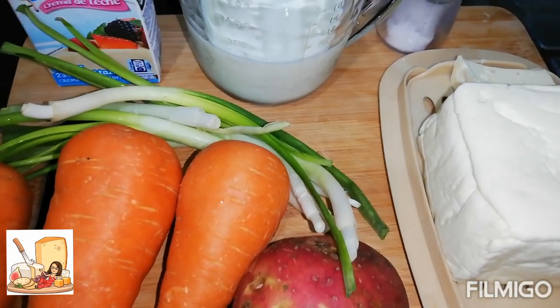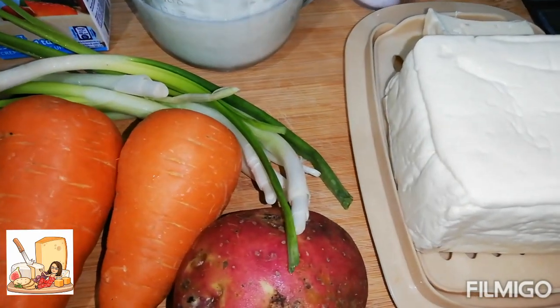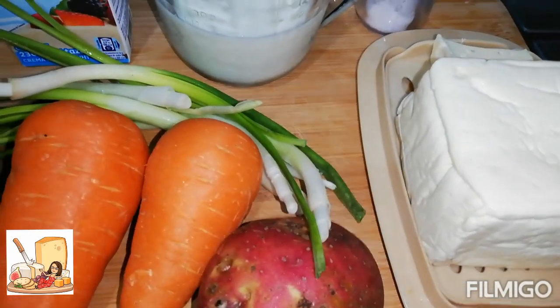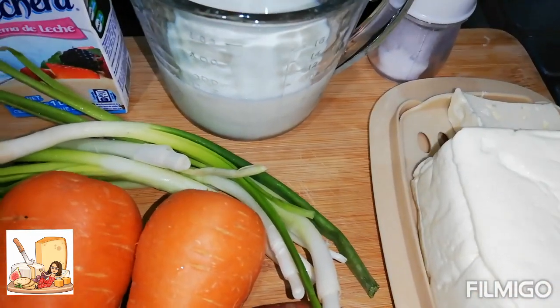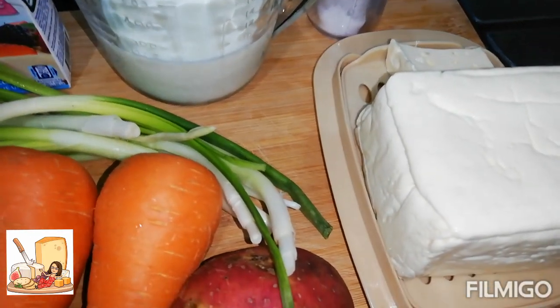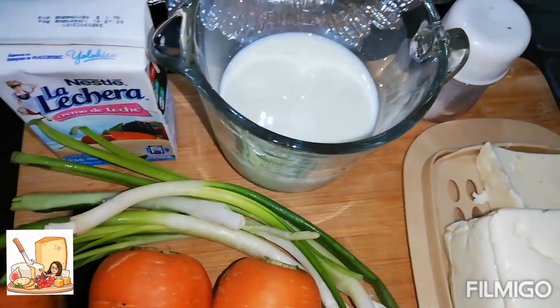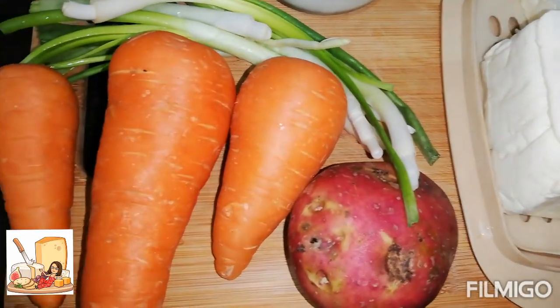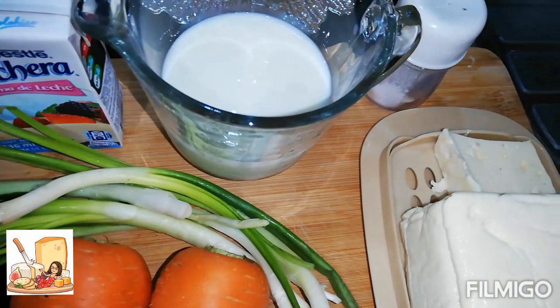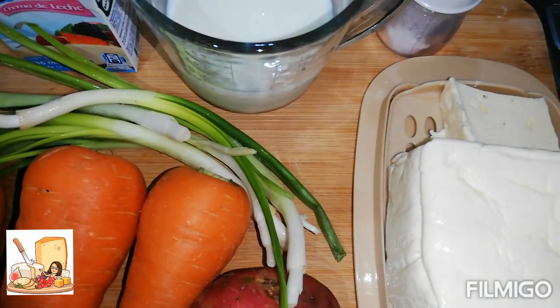Hoy les traigo una receta más. Esta es una crema de zanahoria con papa. Muy rica, deliciosa. Esta crema la pueden hacer también para darles a los bebés, a los niños que no les gustan los vegetales, las legumbres. Pueden omitir algunos ingredientes si no les agrada, como yo siempre les digo. Entonces les digo los ingredientes.